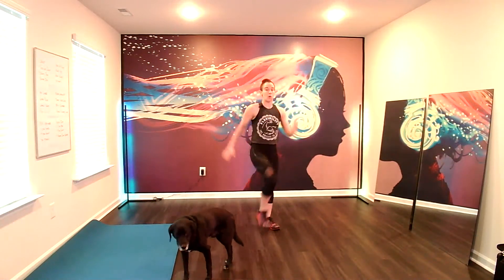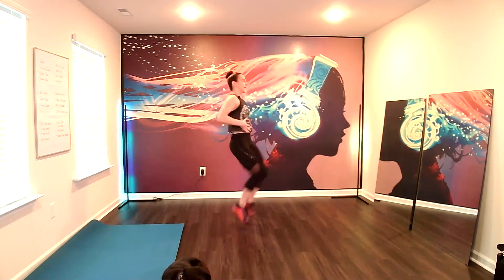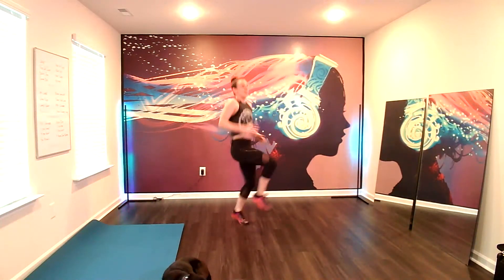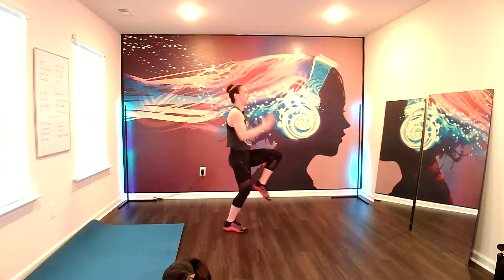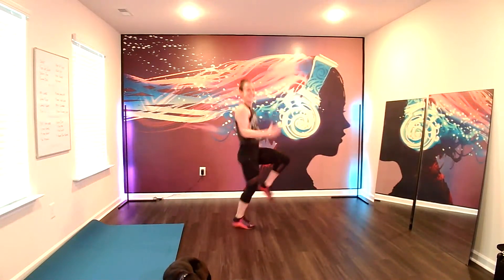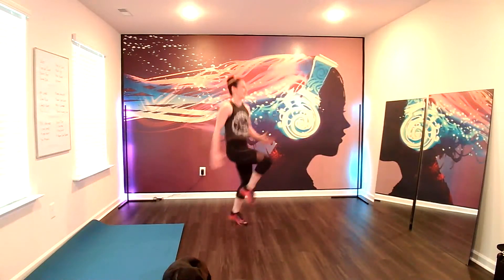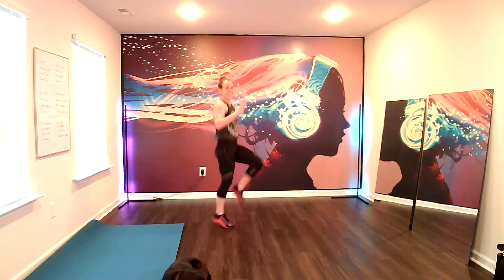High knees or high knee march. Either is fine. Three, two, one. Now when we do our high knees, you're going to have a slight recline. You're keeping the core long. But this is going to allow those low abs to bring the knees up higher. Five seconds. Excellent.